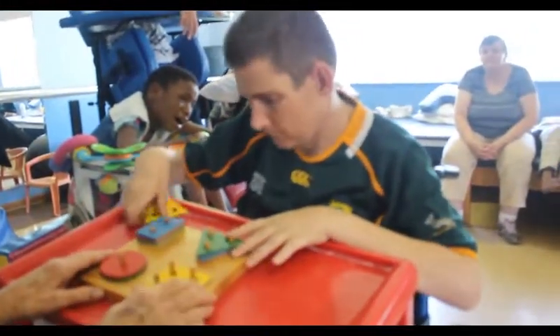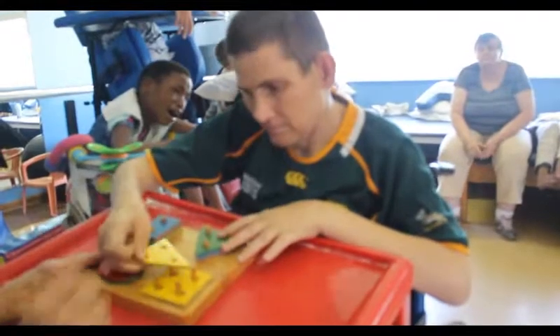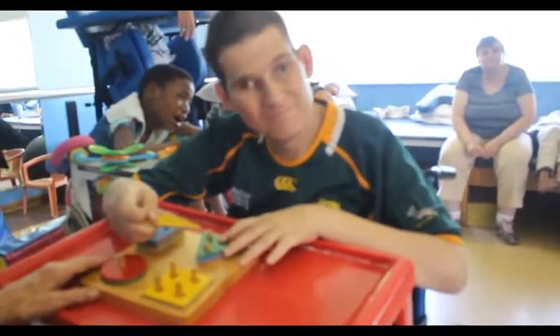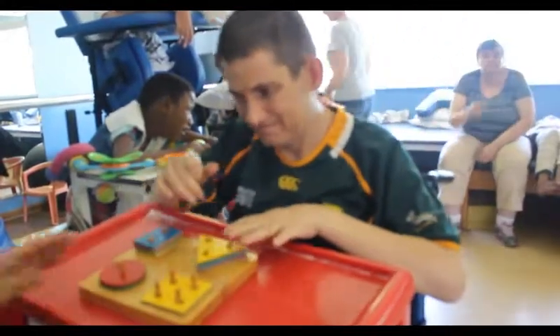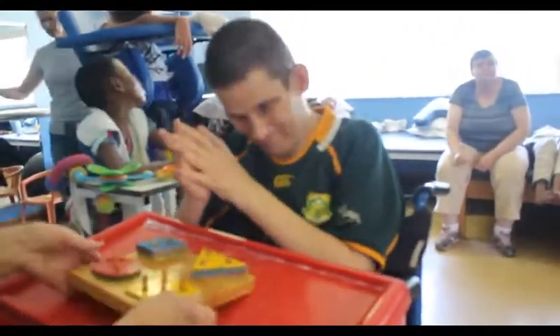There we go. Well done my boy. Mommy is proud of you. Mommy is so proud of you. Clever boy! There we go! Well done! Roar!